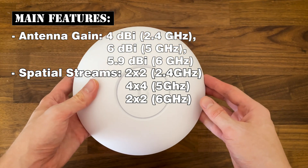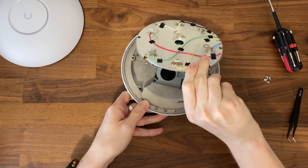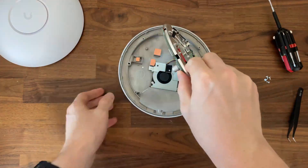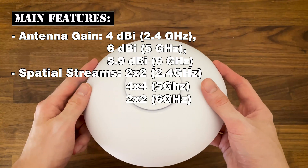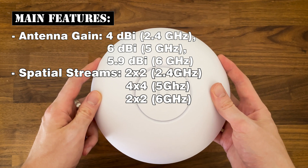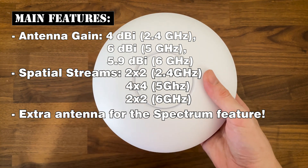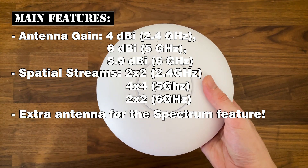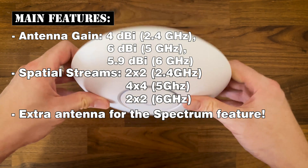The 2.4GHz and the 6GHz configurations remain the same as in the U7 Pro. I did open the device and we continue to get a fan for keeping the temperature at a reasonable level. Most other features are the same as in the Pro version, but there is one major difference: Ubiquiti has added an extra antenna for their spectral scanning engine so that the user can more easily deploy and configure the Pro Max access points to be less prone to interference.